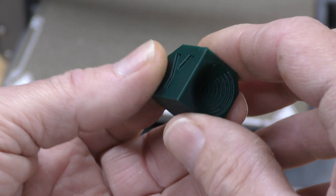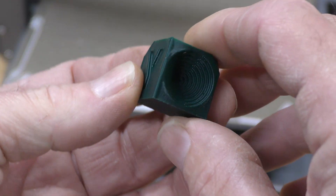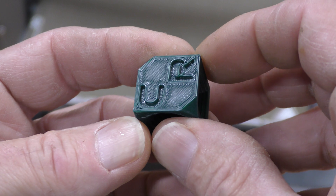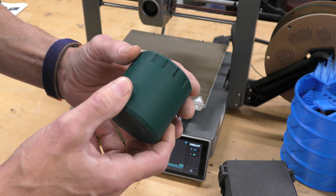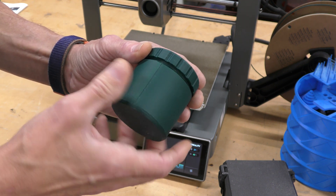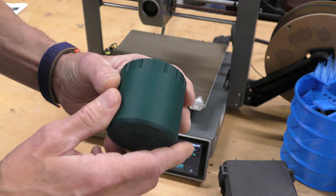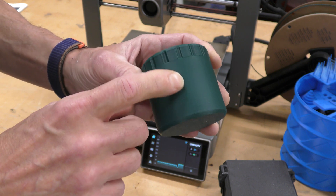The slicer said this print would take 17 minutes and it took 16 minutes — though that's not counting the calibration time, just the physical printing. It looks pretty good; really no complaints at all. Here's a jar with a screw-on lid made in Polymaker Poly-Lite PLA. It screws on very nicely and tight. If you look at the layer lines, it's just perfect — it does a really good job.